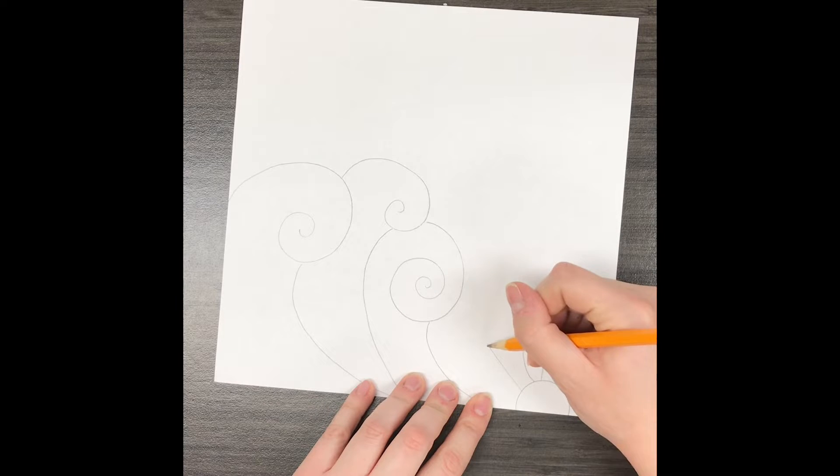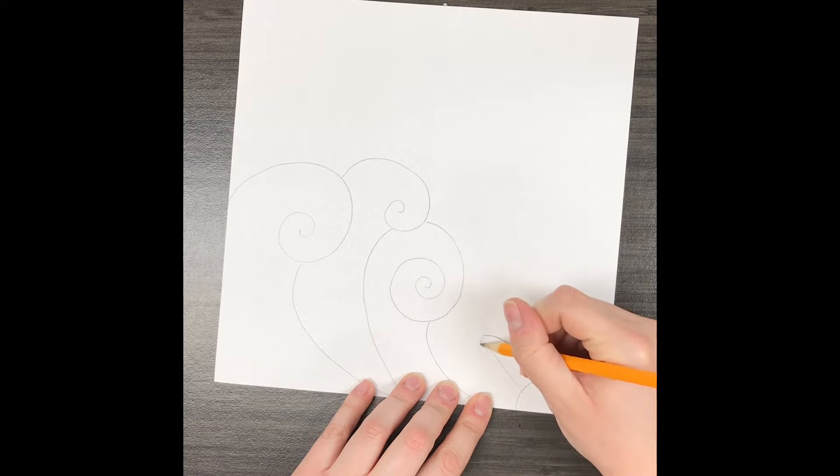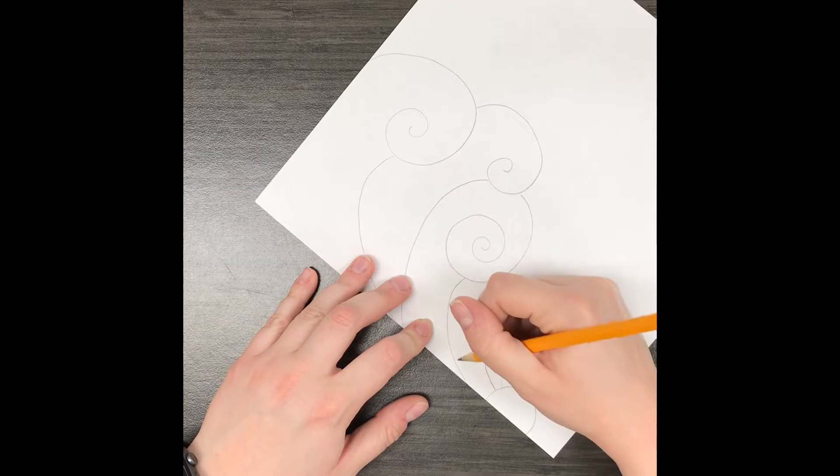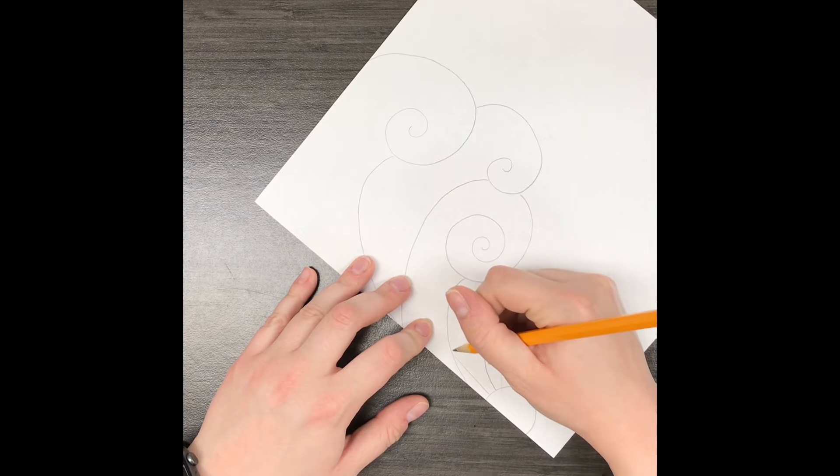How I like to make petals — and this just kind of helps me make them more even in size and shape — is I'll draw a line and then on one side of the line I'll make a C, and then on the other I'll do a backward C.